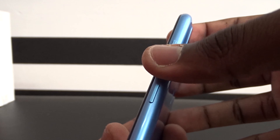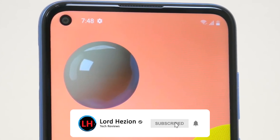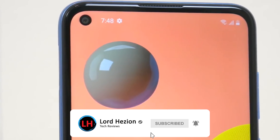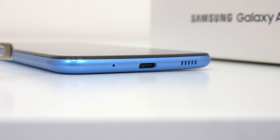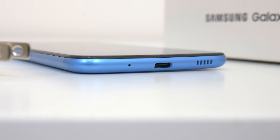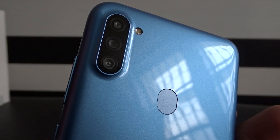Taking a look around, everything else is about where you'd expect it. On the right you'll find the power button and the volume up and down buttons. Up top you get a slim earpiece for phone calls, that punch hole camera, and a headphone jack. At the bottom you get a single bottom-firing speaker, the USB Type-C charging port, and a microphone. Around back you can see the new triple camera setup, and right below that the traditional rear-mounted fingerprint scanner.